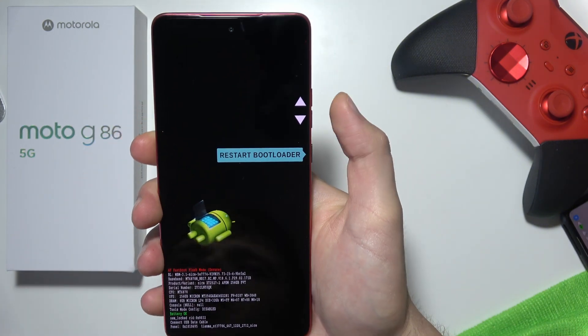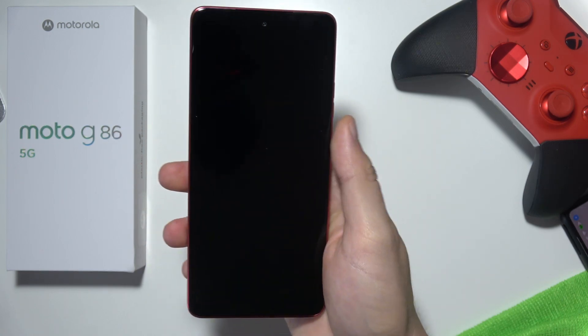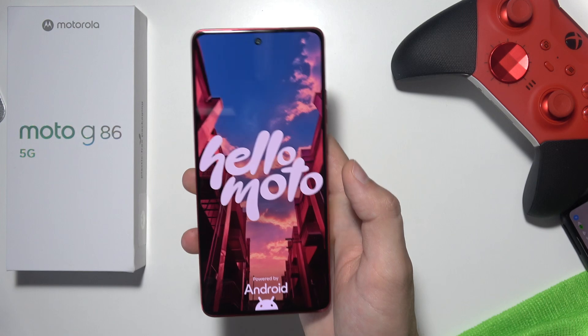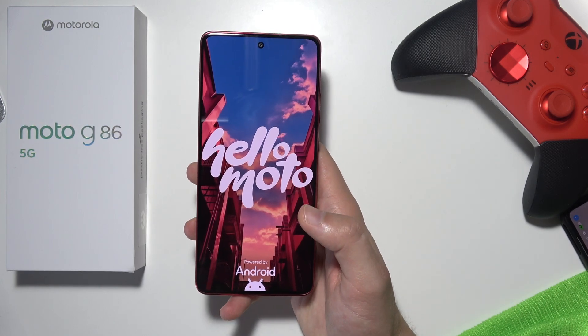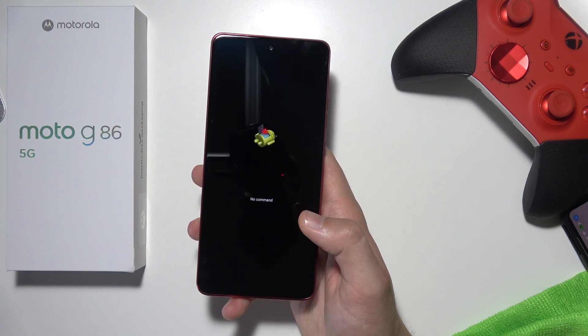Now you will have to navigate by using the volume buttons and scroll to Recovery Mode, then click on the power key. We just have to wait a little bit until Recovery Mode pops up — it will take around a few seconds.